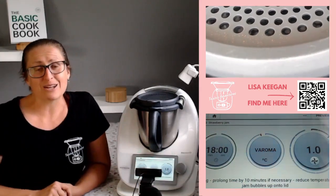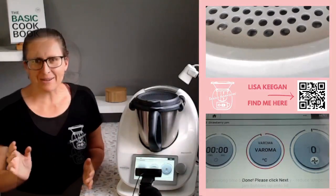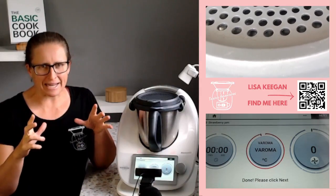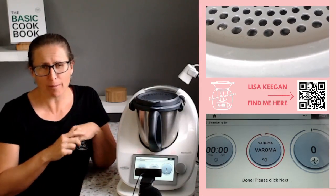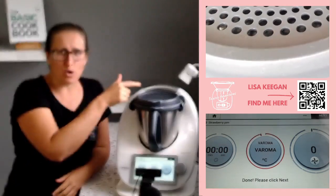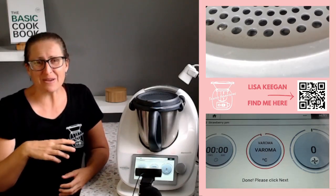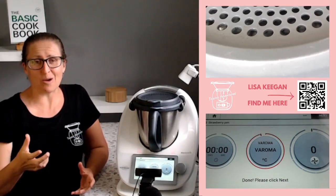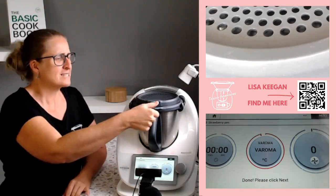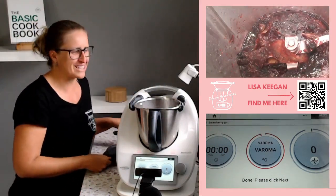I will return at the very end and show you how this beautifully finishes up. Okay, welcome back. It's been cooking away at Varoma for quite a long time — probably a good 10 minutes or so. The splash guard did its job — none came out on the bench. I don't know if you've ever made the mistake, but I've seen people on Facebook who forgot to put anything on top and ended up with a splatter of red jam all over the place. The splash guard did its job.